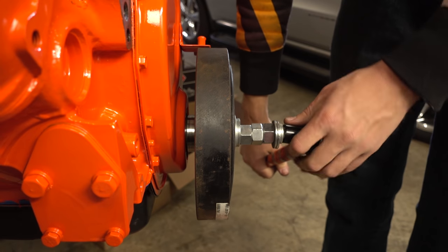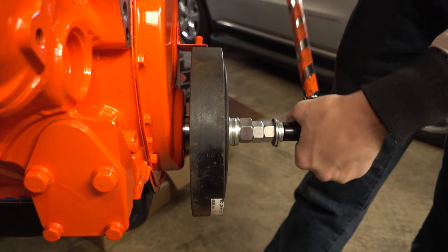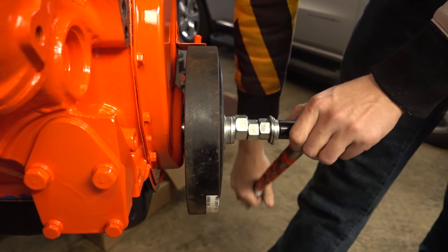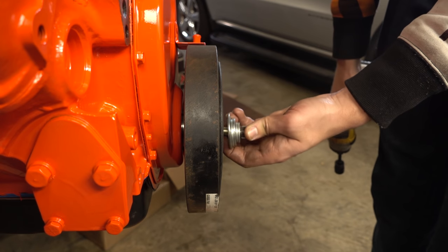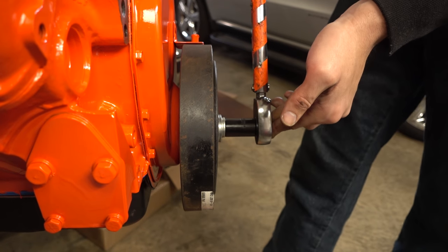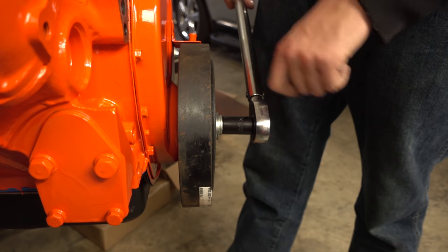I'm taking this bolt back out because I think it might be bottoming out. Now that it's pretty close I'll use the original balancer bolt to get it all the way on. We'll space it out a little to make sure it doesn't bottom out, since the pulley isn't on yet and that will add a little height. We'll tighten this to 60 foot-pounds. I haven't added oil because I'm planning to use some blue Loctite at the end of the whole process.